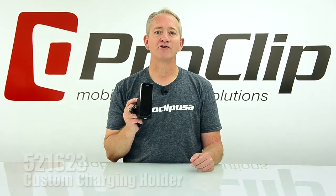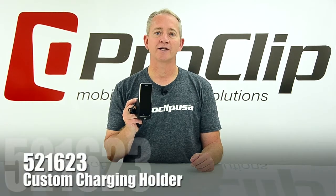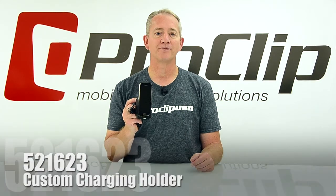This is item number 521623 for the Samsung Galaxy S5. Enjoy and have a nice day.